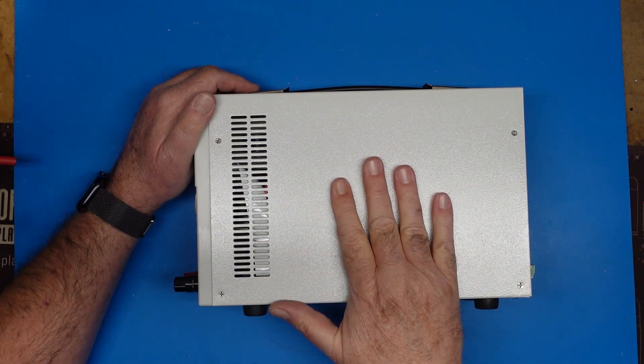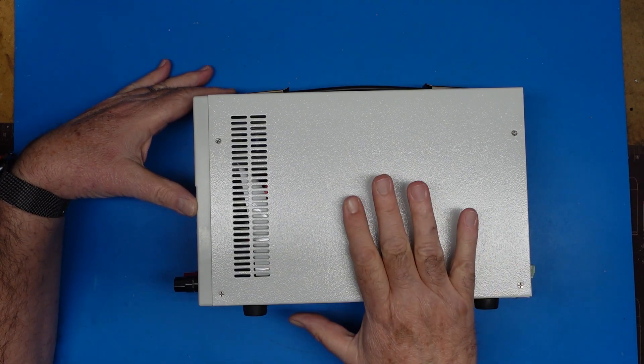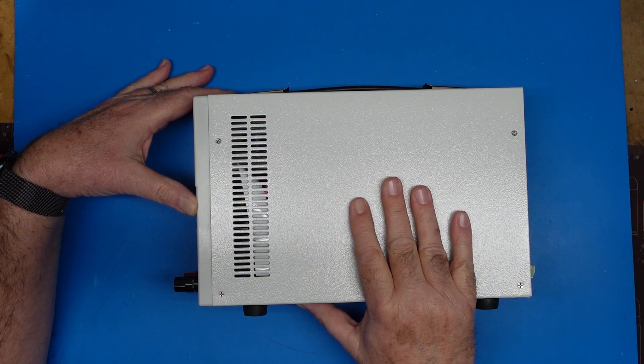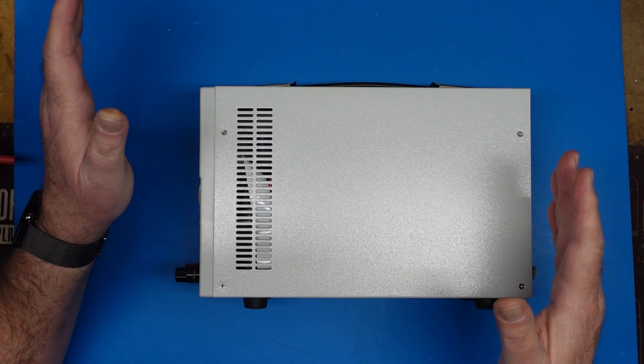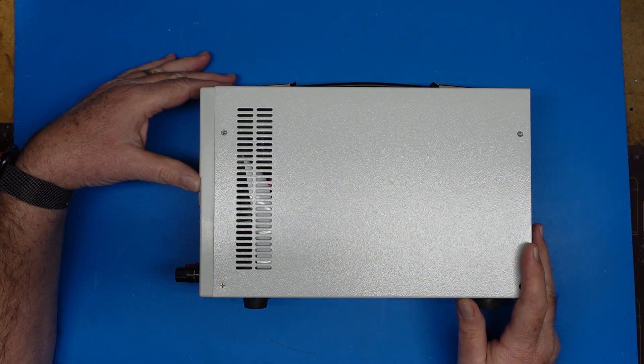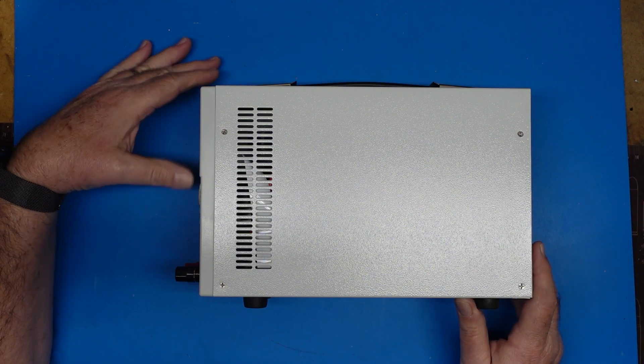Today I wanted to show a new device I bought and share it with you. Until recently I was unaware that this existed, and I saw one of these on Mr. Carlson's Lab. Of course, the one he has is huge and very expensive. This is not nearly as huge or expensive — this is a DC electronic load.